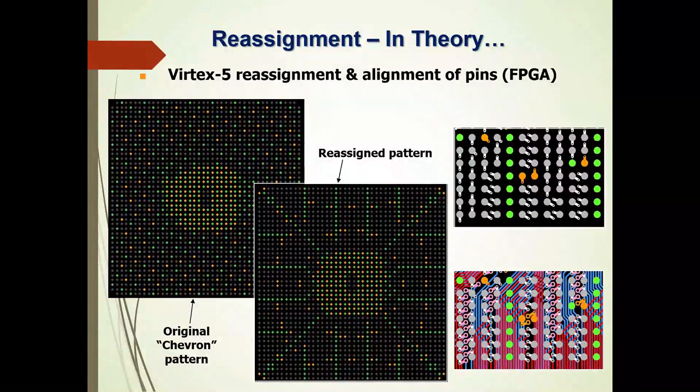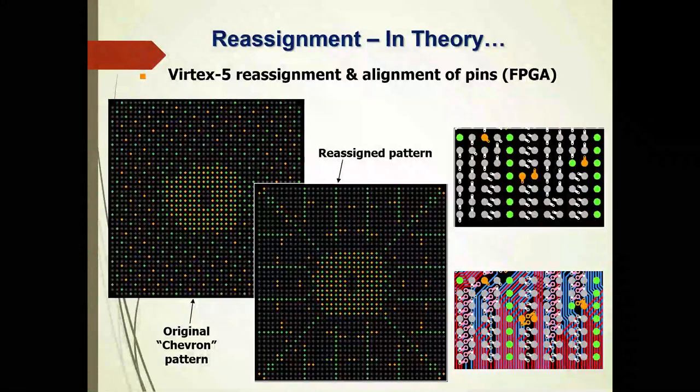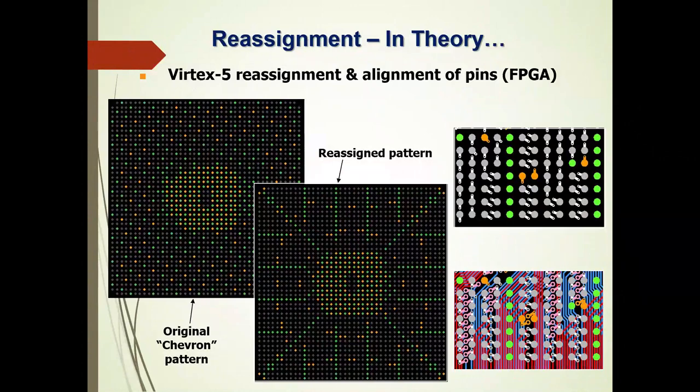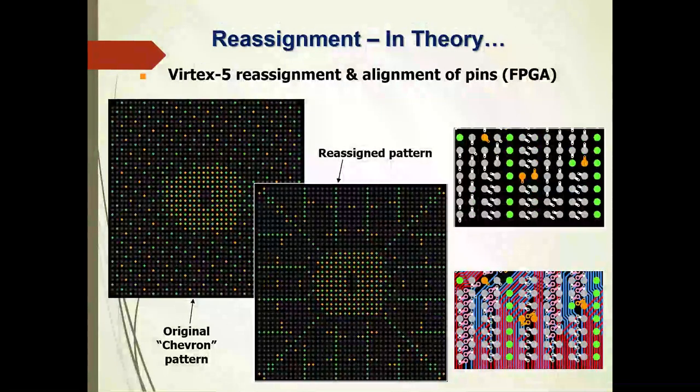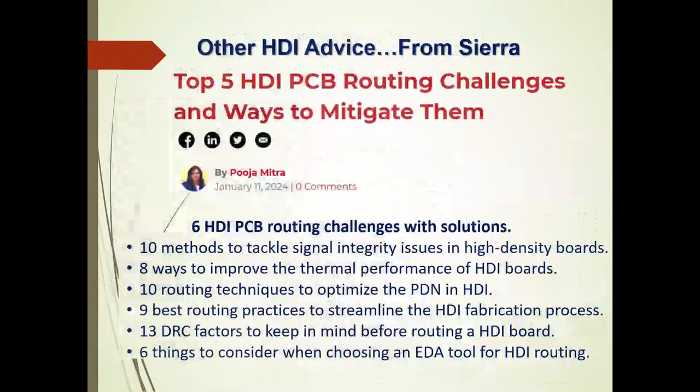Another focus on Power Mesh is if you have an FPGA where you can do pin reassignment and alignment. From an FPGA where the original chevron pattern may look like that on the left, you can reassign the pattern into the channels, then utilize the channels for blind via assignments to provide additional breakout space and reduce the layer count.